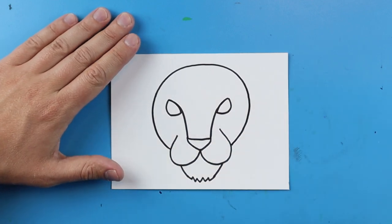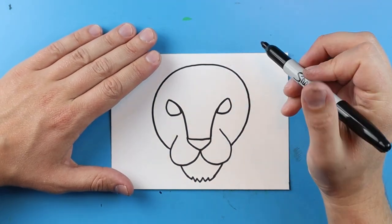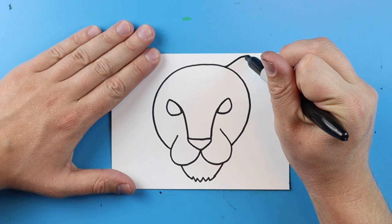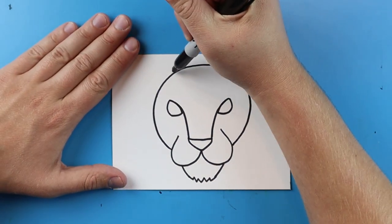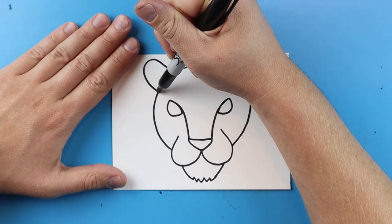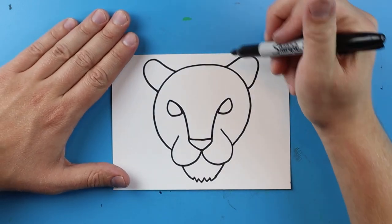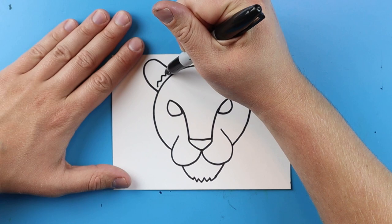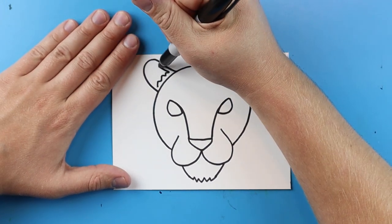Next we want to make the ears. To draw the ears of the leopard, I'm just going to draw a line that goes up, curve down like this, and then do the same thing over here — curve up and then come right back down. I like to add a small zigzag line inside each one and then a line that curves around just to add a little bit of detail onto our leopard.